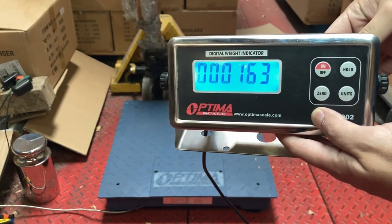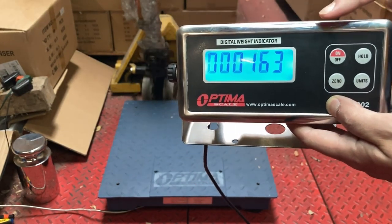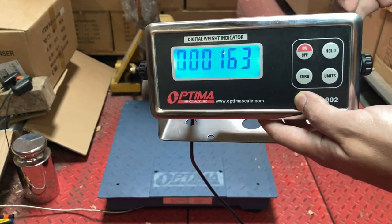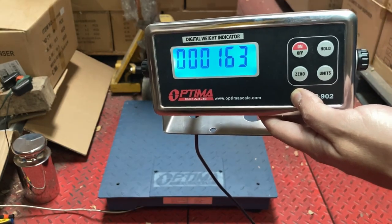We recommend using at least 10% of max capacity as your calibration weight, but you could go less. We do recommend at least 100 pounds, because if you use too light a calibration weight — say 50 pounds — and you're normally weighing three to four thousand pounds, it's going to be less and less accurate. The farther away you go from the calibration weight, the less accurate it will be.